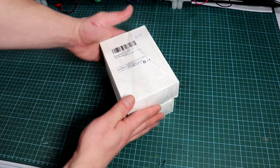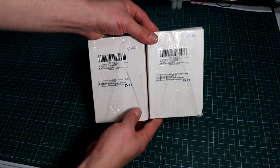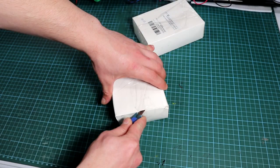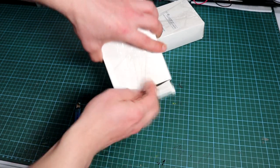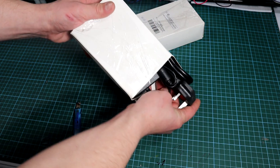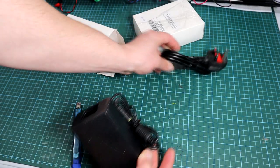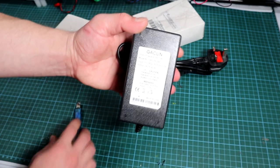Hi guys and welcome back to the channel. Not so long ago I got my hands on these two SMPS or switch mode power supply units. They are rated to have a voltage output of 24 volts and a current capability of 4 amperes. My plan is to use both of them in a simple symmetrical power supply for my lab, but because they are outputting just 24 volts, I will show you how to modify them to get a higher or lower voltage, similar to what a boost converter does. I need them to output at least 32 volts.